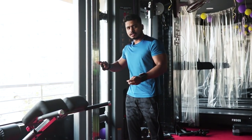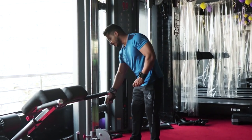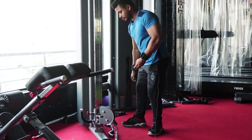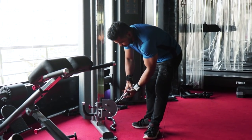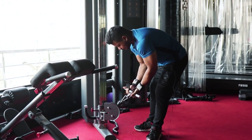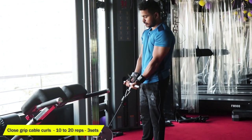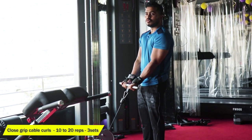So guys, let's start our video. Cable curls — warm-up set, very lightweight, approximately 10 reps. The key point is close grip. Close grip cable curls, okay? First warm-up set: 20 repetitions.